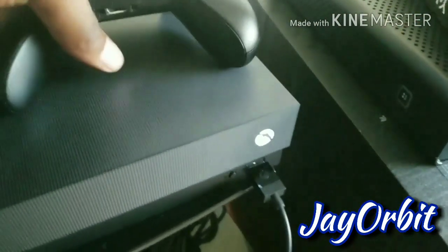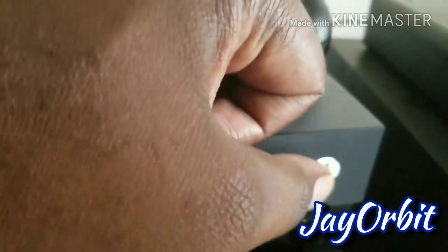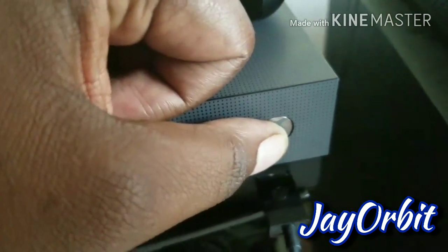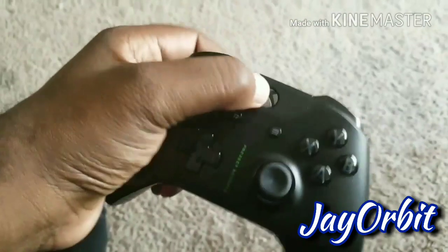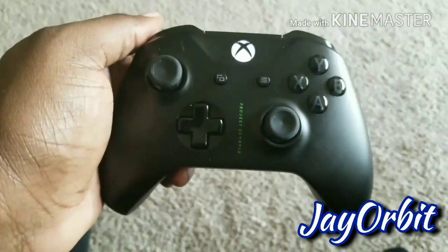If that doesn't work, all you have to do is hold the power button down until it shuts off completely. This is called a hard reset. The system resets, starts all over fresh and brand new, clears out the cache. Then you can turn the system on by pressing the button, hit the power button on the controller, and it's synced — the system should be picking up the controller just fine.